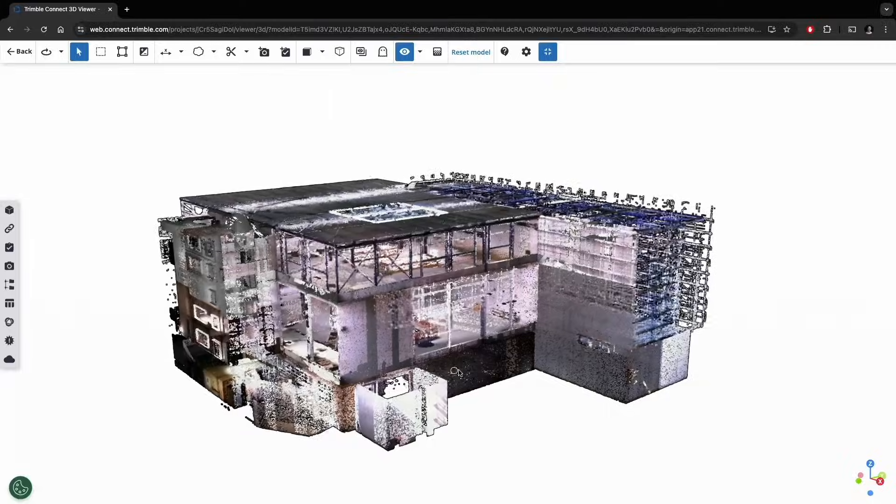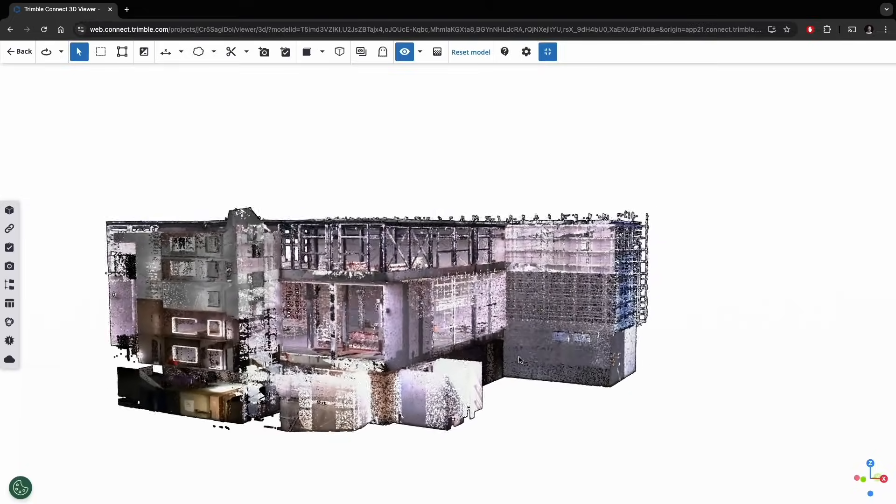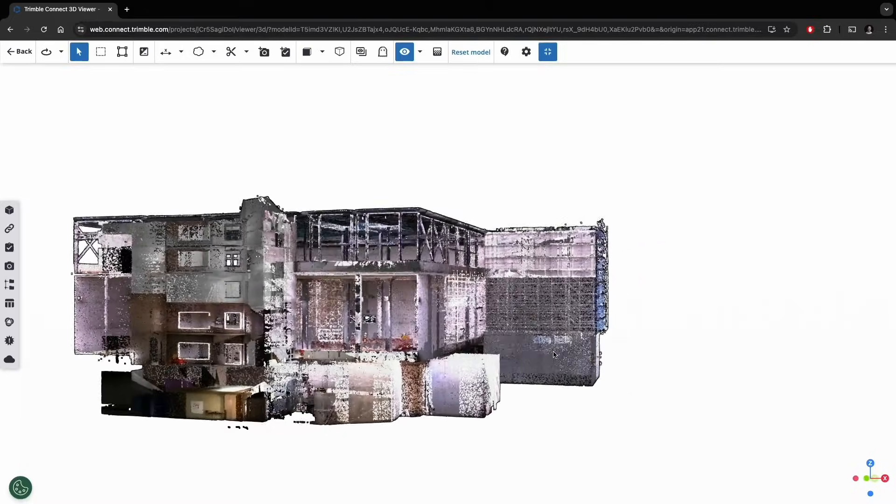We've got high sensitivity — what does that mean? With this newer scanner, it's always high sensitivity. It's always up there, so you can get all those dark and reflective surfaces in the first scan without having to turn that mode on.